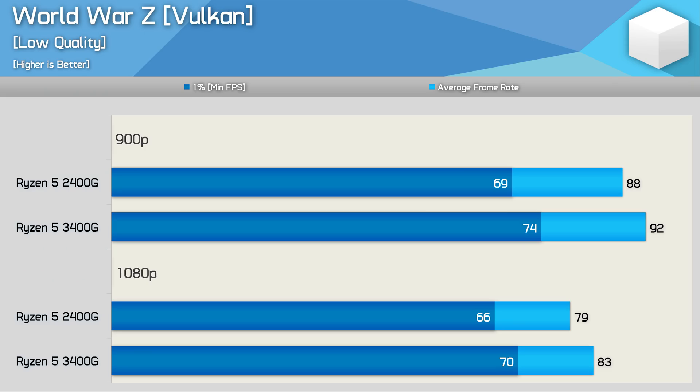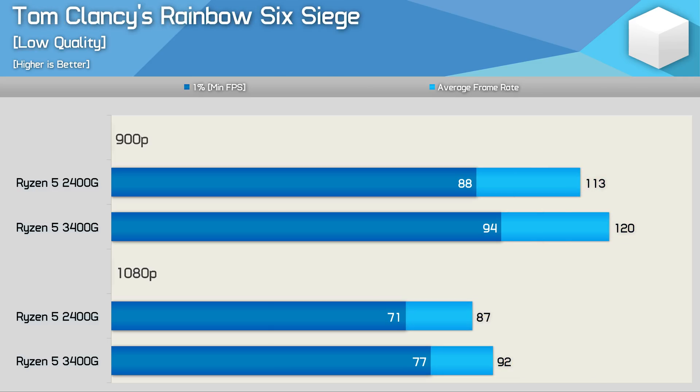Now it's time for some Vega 11 iGPU testing. In the first title we see a mere 5% improvement in performance over the 2400G — certainly nothing to get excited over. That said, the good news is that the game was highly playable at 1080p, pushing well over 60fps at all times. Next up we have Rainbow Six Siege, where the 3400G was up to 8% faster, but again both APUs performed very well, rendering over 60fps at all times even at 1080p — of course using the lowest possible quality preset, but that is still very impressive for integrated graphics.